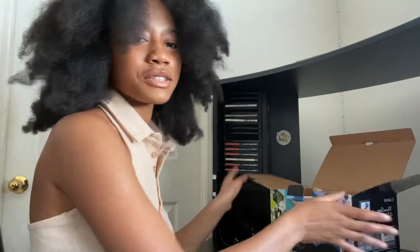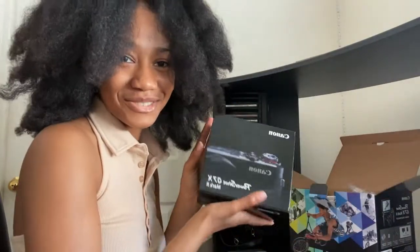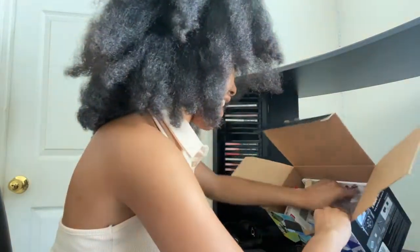Not only did I get a camera, I got some other stuff and accessories for it, which I'll also show. So I have the box with the camera, and then I have...